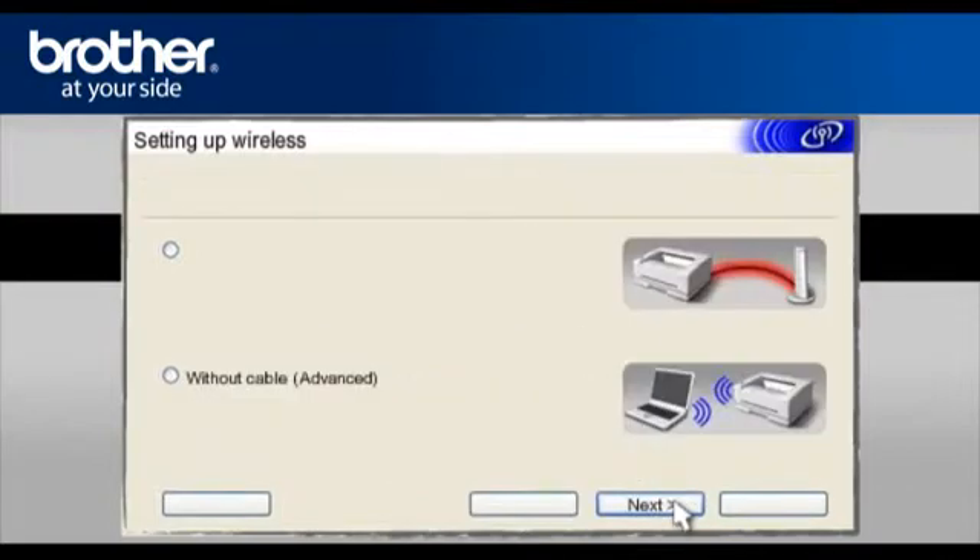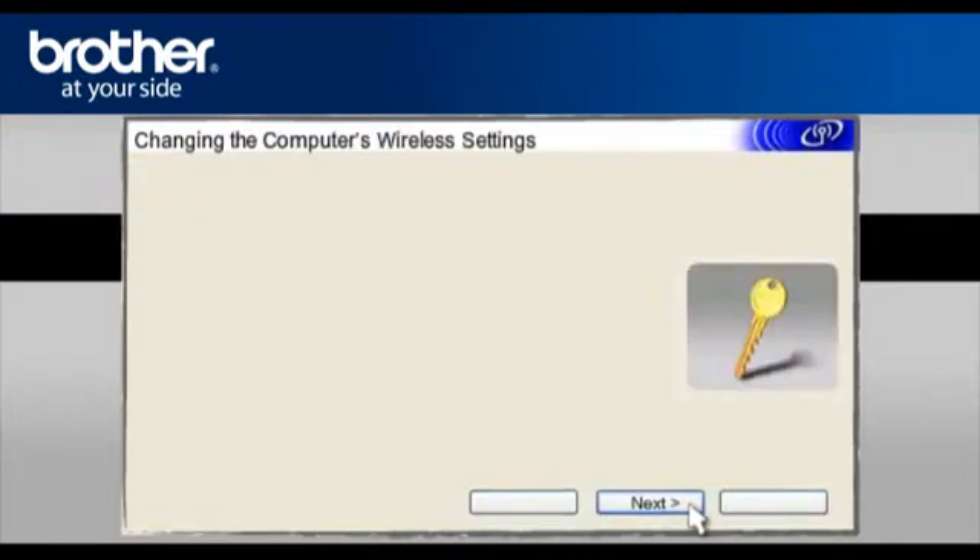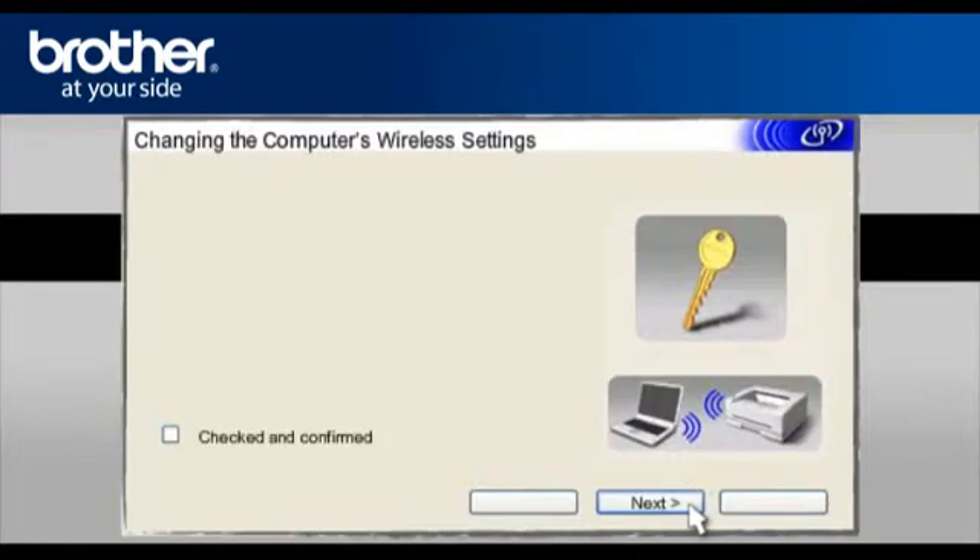Click Next and select Step-by-Step Install (Recommended), then click Next. Select Without Cable (Advanced) and click Next. On the next page, check the Checked and Confirmed box and click Next. At the Changing the Computer's Wireless Settings window, click Next. On the following page, check the Checked and Confirmed box and click Next.